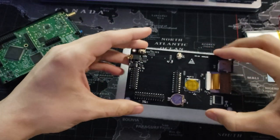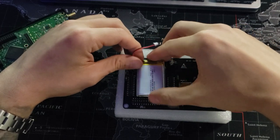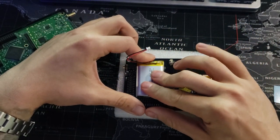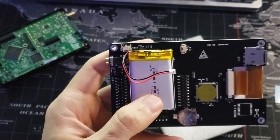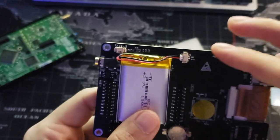Now we're actually going to assemble the Portapak. We're going to use double-sided tape first to make sure the battery stays in place between the expansion headers. Connect the battery cable to the power input module, making sure that black is aligned to ground.